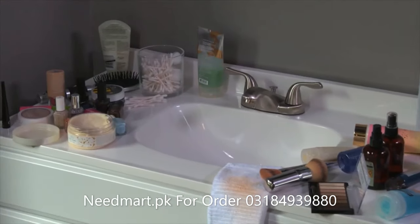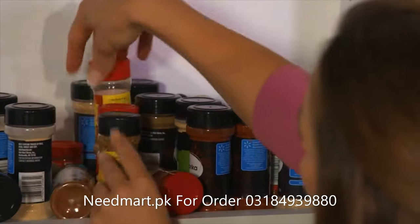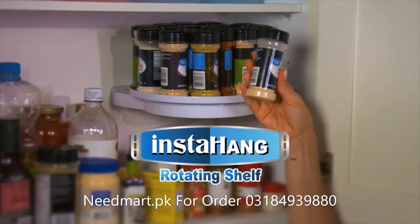There's never enough space — cluttered counters, packed pantries, disorganised bathrooms. Don't struggle with all that mess. Organise it all with Instahang, the rotating shelf.